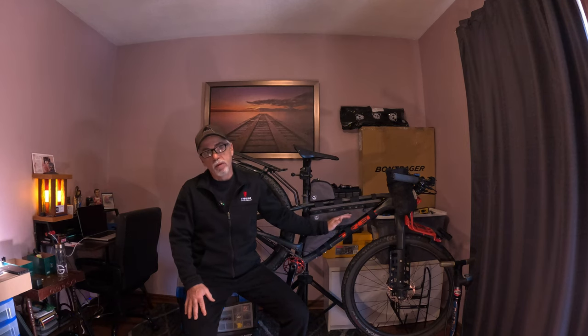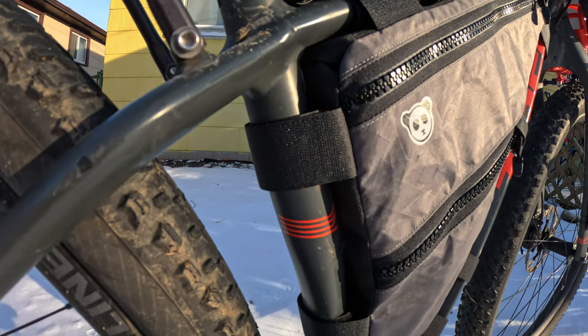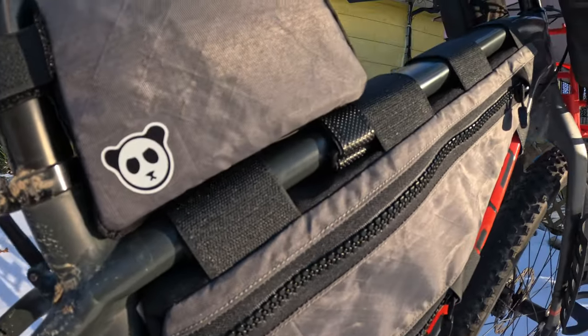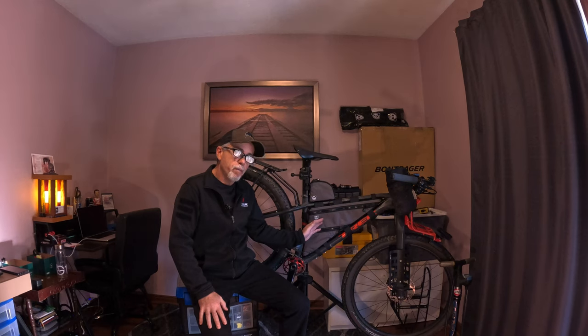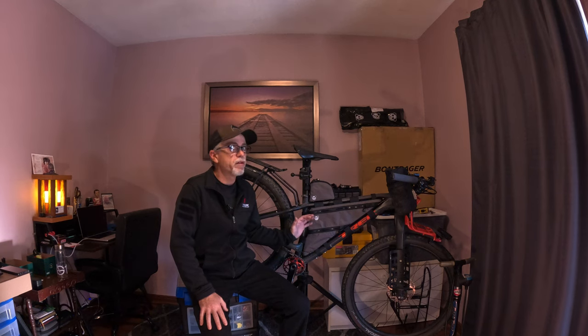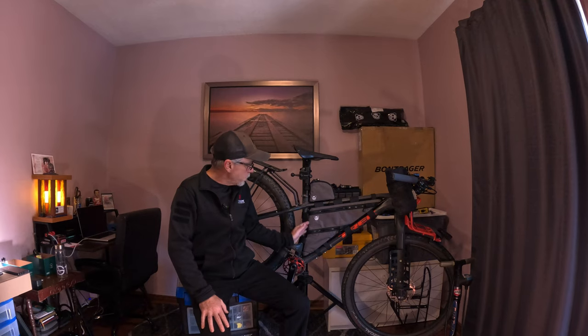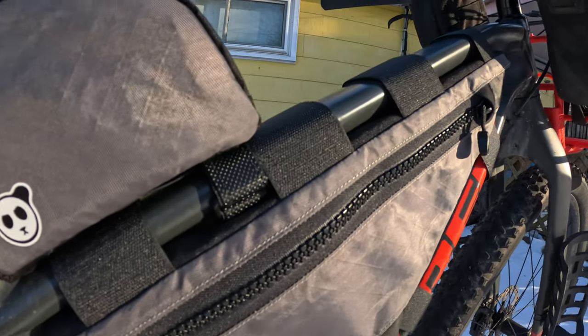Any edges of the bag that contact the frame are made out of 500D Cordura, and sandwiched within the Cordura is foam. This helps protect the bag's contents, protects the bag itself, and deadens the sound of things rattling around while riding — because vibrations and bumps really do make things move around in your bag.